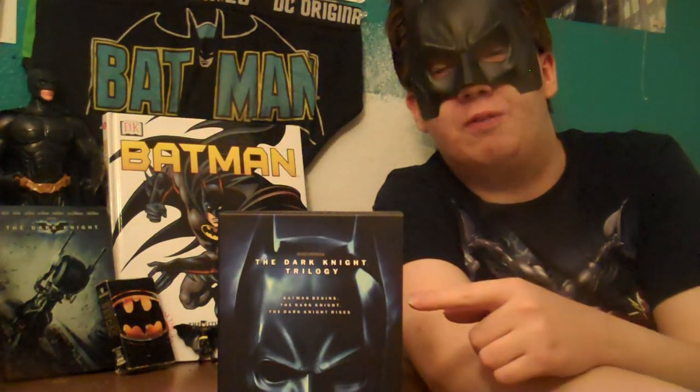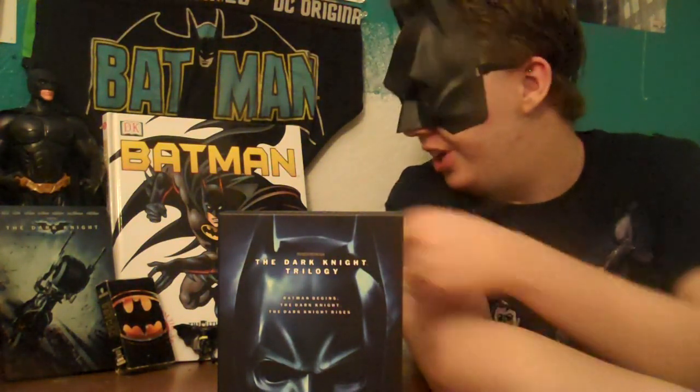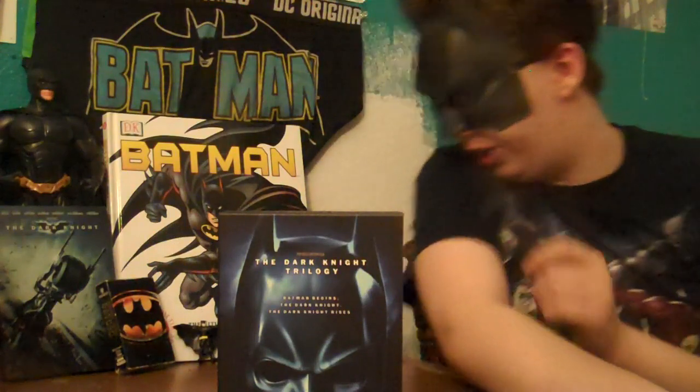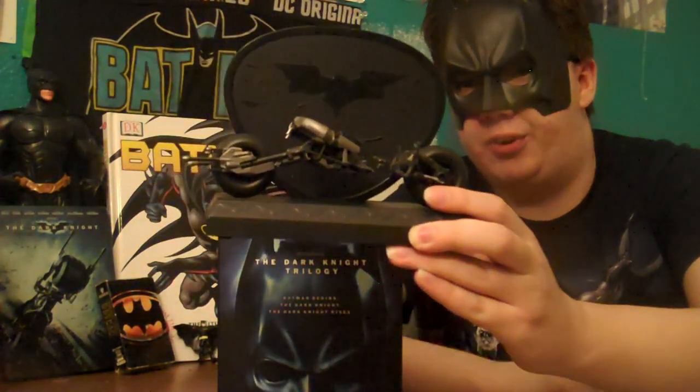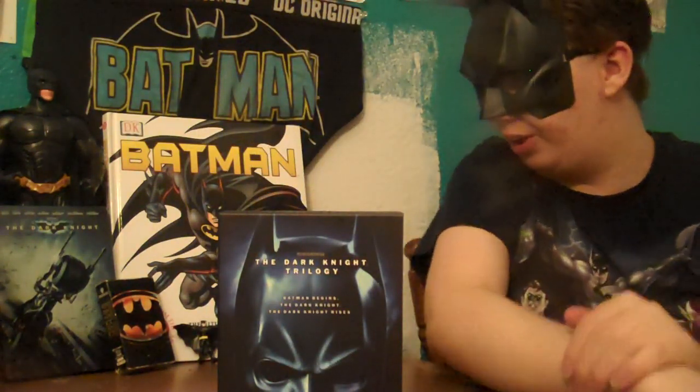Today we are here to unbox and review The Dark Knight Trilogy Blu-ray box set. Available from most outlets — I actually had to go to five stores to find this one. Everyone else is unboxing the Steelbook and the Digibook and the Bat Cowl. I was actually looking to find this one because I did not own Batman Begins. I do own different versions of The Dark Knight — you can see the Steelbook right there, the DVD Steelbook — and I actually have the Blu-ray Bat Pod, which I showed off in a very old video.